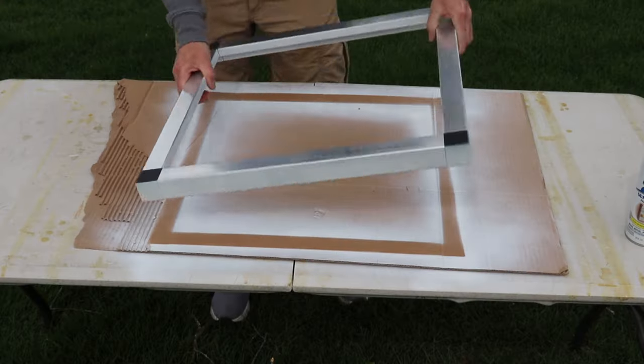When we spray painted the frame, we ended up doing two coats on one side, then we flipped the frame and did two coats on the other side.